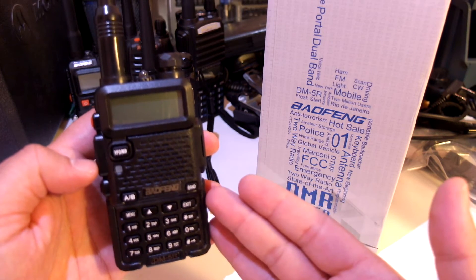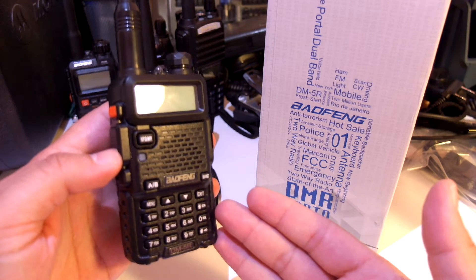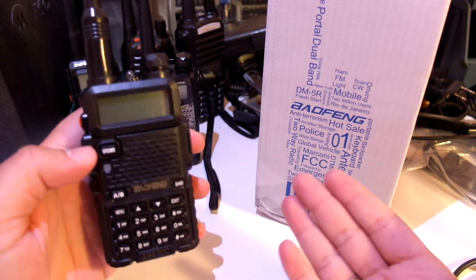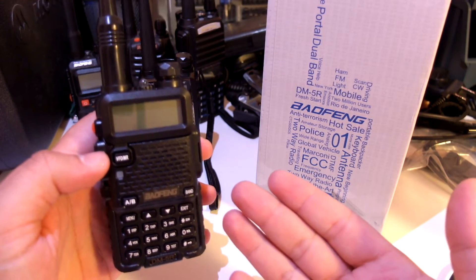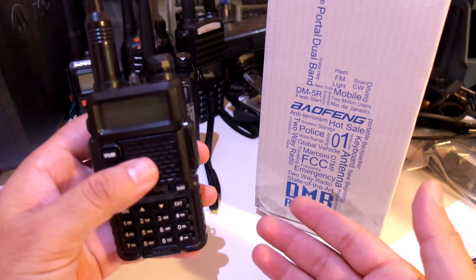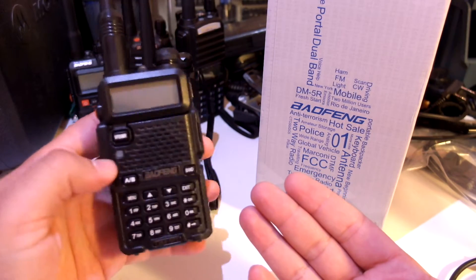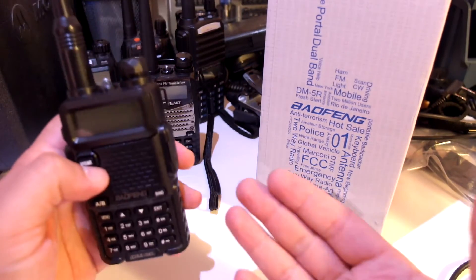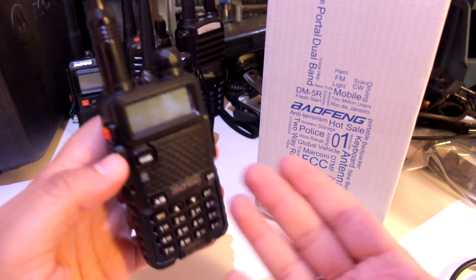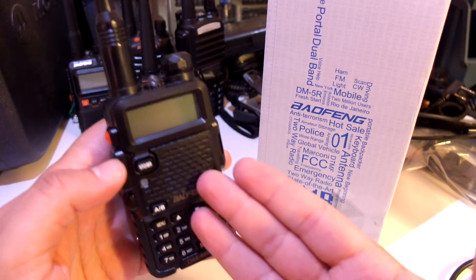I believe that accessing repeaters should not be the main thing that amateur radio operators care about. Of course, everyone has their own opinion. My opinion is that I enjoy amateur radio when I am communicating Simplex. The repeaters are just a convenience so that I can communicate with a portable station that's right behind a mountain or something like that. A lot of people are telling me it is not suitable for ham radio usage, but it is suitable for ham radio usage — it is just not suitable for ham radio DMR repeaters after you upgrade.